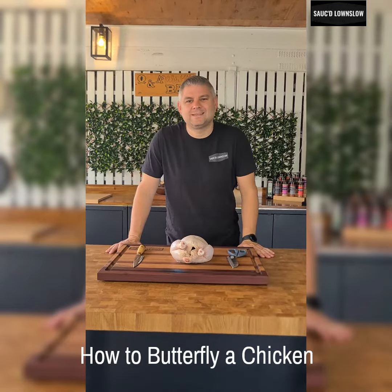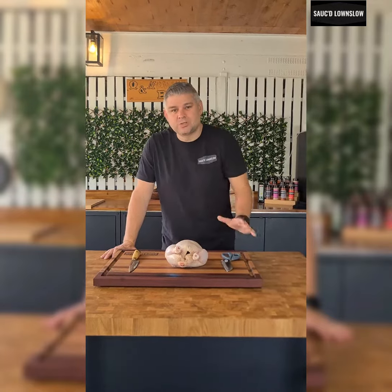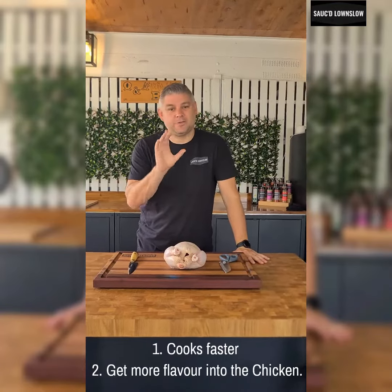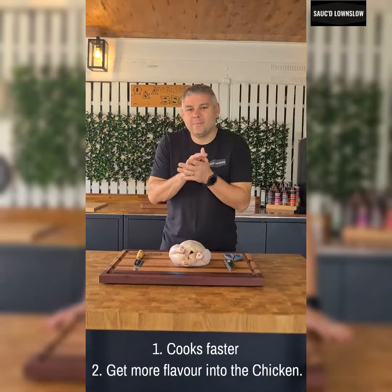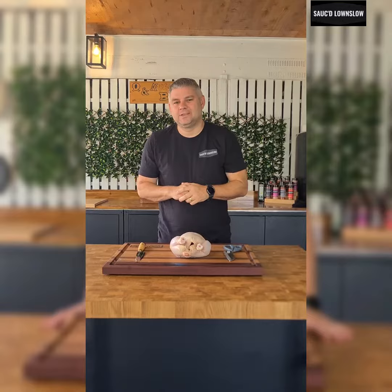Hey guys, it's Sam from Sauce Down and Slow, and today I thought I'd show you how to butterfly a chicken. A very simple task, but we do it for two reasons. One, it cooks faster. So if you're in a hurry, perfect. Two, we can get flavour into every crevice, every area of this chicken. So it's really quick, really easy. Come on in, let's show you how we do it.